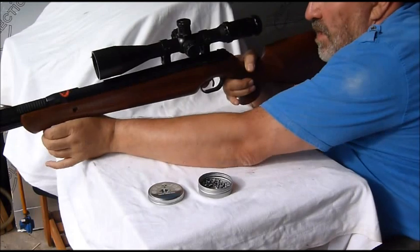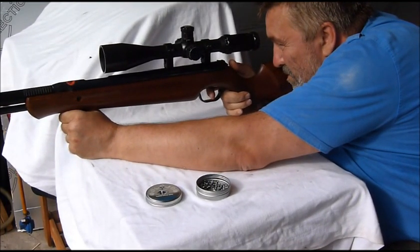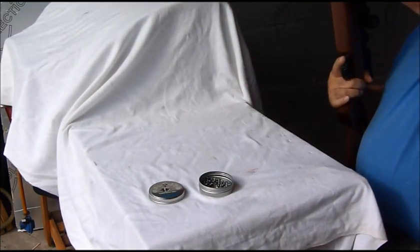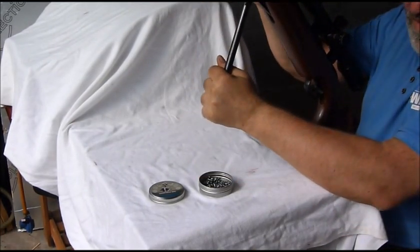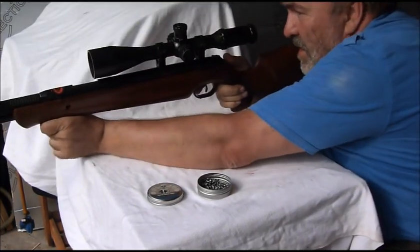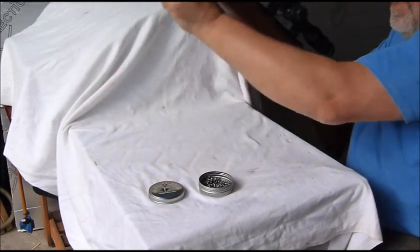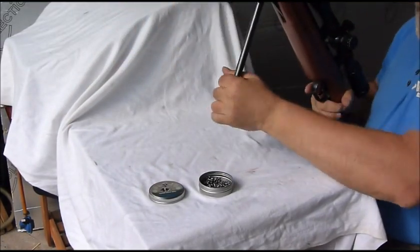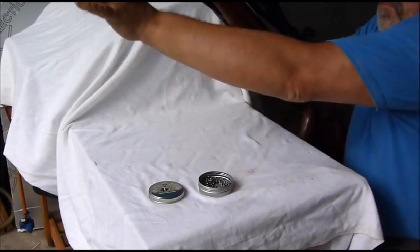Now the feel — transformed is the word. It is very very quick, very snappy. We all know that LG U's are hugely accurate guns to begin with, so the accuracy is going to stay the same I would imagine.